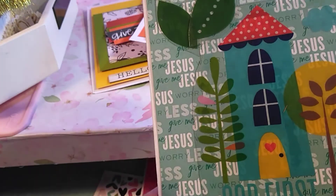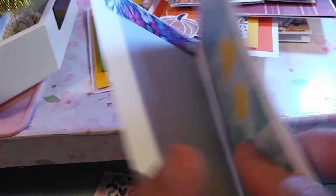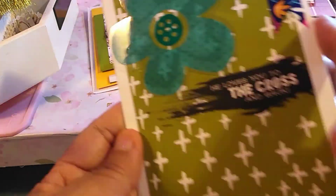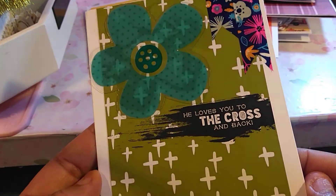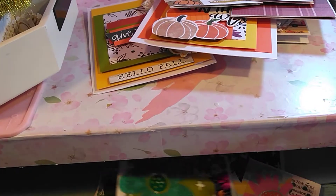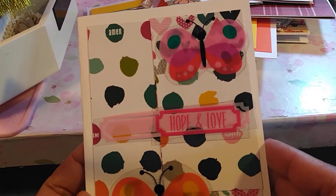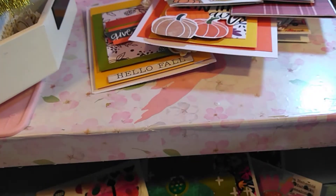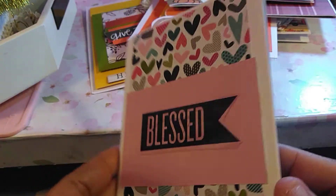And this one I added acetate as well. This one as well — I love this one. Very colorful. I really wanted them to be very colorful. So I did those. As you can tell, I've been a little busy.